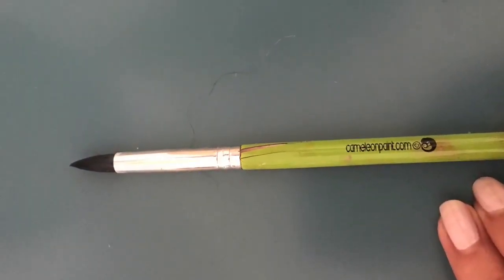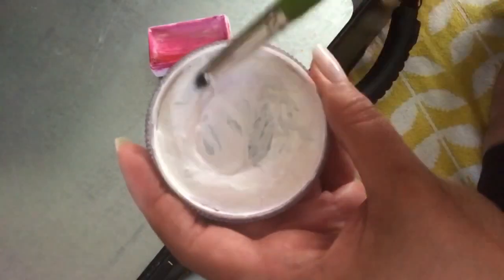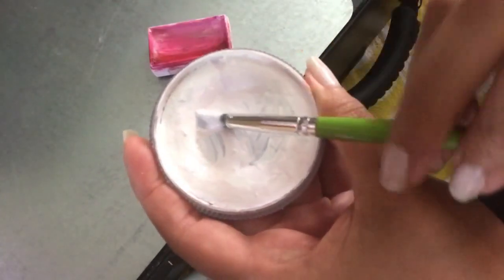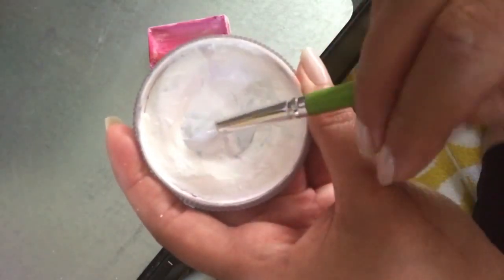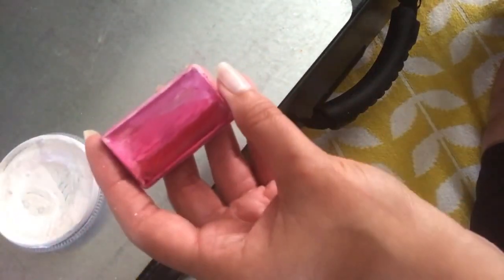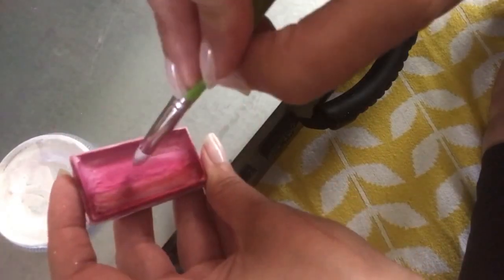The first brush I'm going to show you guys is the chameleon petal brush, and this is a large petal brush. I'm taking some water and going into my diamond effects white, really moving this around. With all of these petal brushes I'm going to show you, you'll see me whip the brush around pretty vigorously, then twist and squeeze out the water, and do it again until I get a really nice load. If you load these brushes really well they will go a really long way for you.